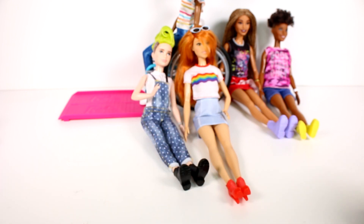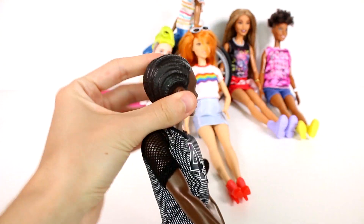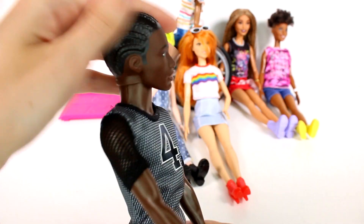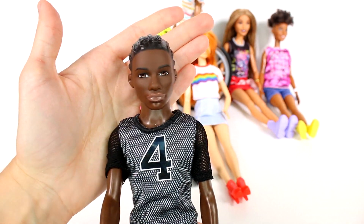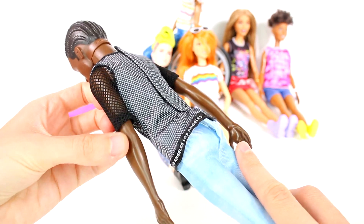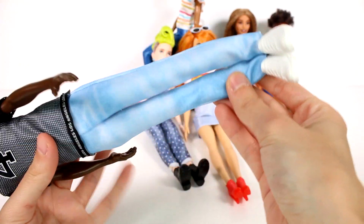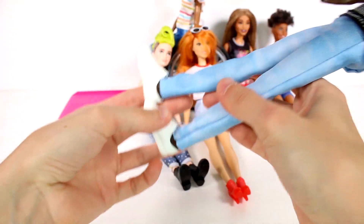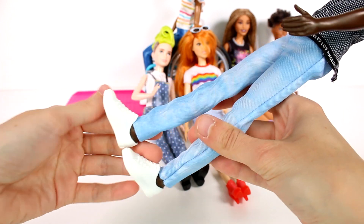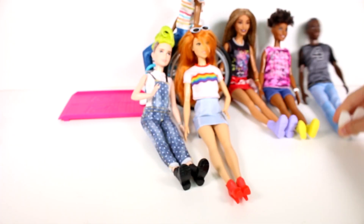Moving on to one of the guys - he has sculpted hair in braids, not real hair. His face looks great. He has a number four Los Angeles shirt with netting for sleeves, which is really cool - I love the different textures for clothes. Then he's wearing some jeans with white sneakers. Super cool.